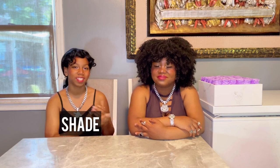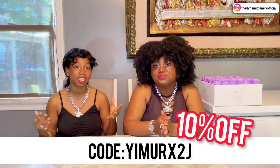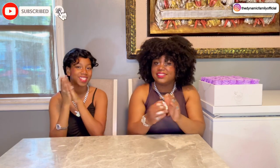Welcome back to Dynamic Family. My name is Shady and this is my sister Abbey. This video is sponsored by Luxier, an amazing store that you guys can find on Amazon. You can also get a 10% discount by using the code on screen. On their store on Amazon, they sell amazing things made to make your life simpler and easier. Today we're going to be reviewing their food storage containers. We're so excited.